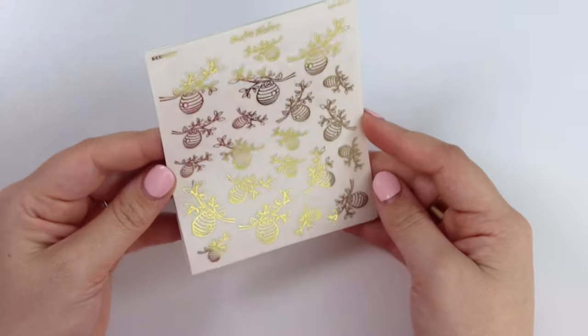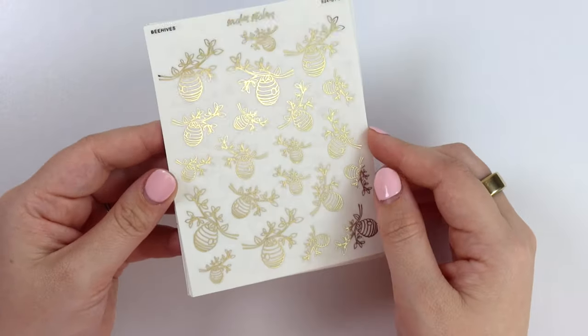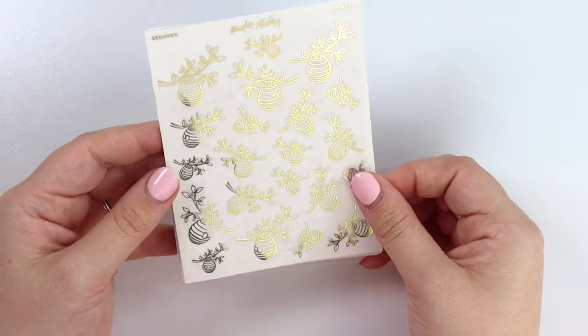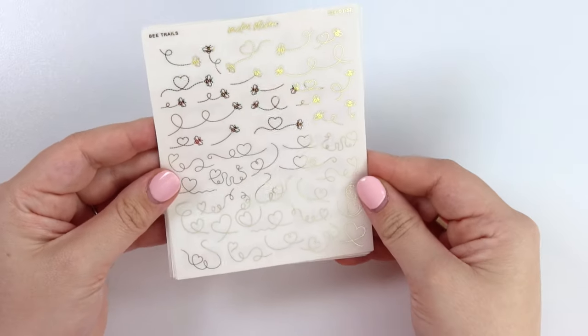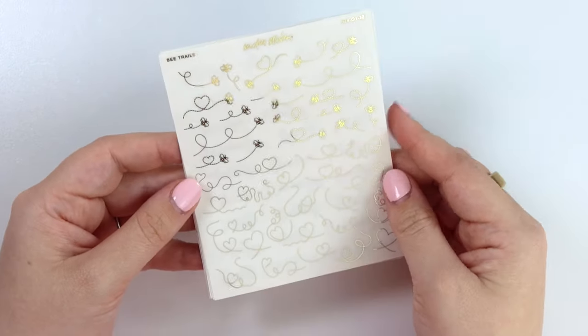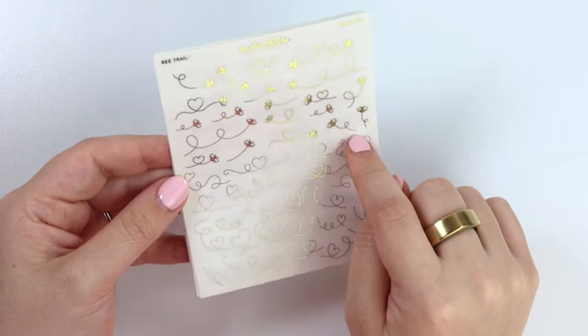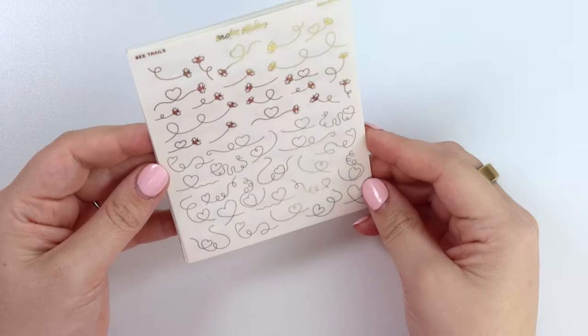Here we have some beehives on branches in different directions. We also have bee trails — on the sheet there are trails with bees and trails without bees.